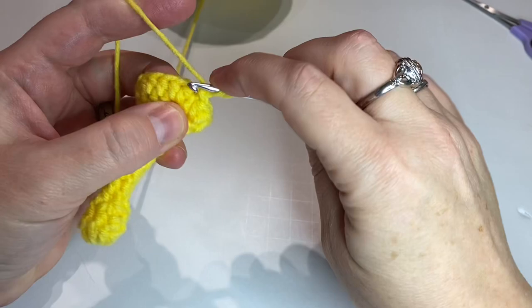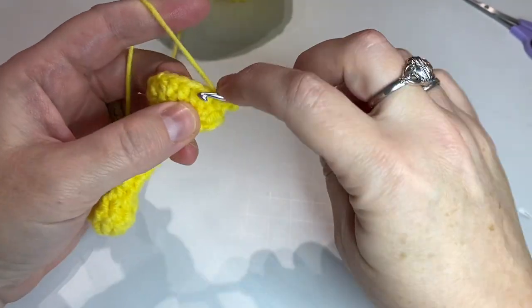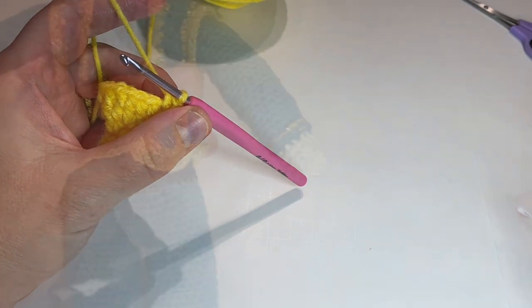The last row is here. We're just gonna put one half double crochet in each stitch around and then finish. Pause here, finish that up, and then I'll show you how to attach it.